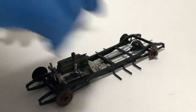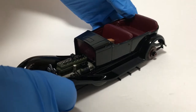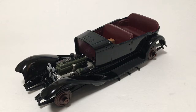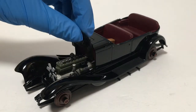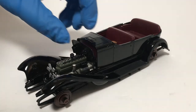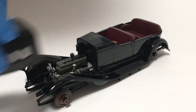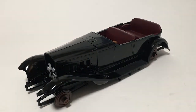Now I'm just going to do a quick mock-up here with the frame, and there we go. I do have the firewall all painted and ready to go, and that just slides in here. So it sits like that, and then we put the hood on it — and there you go. A mock-up of how this is going to look.